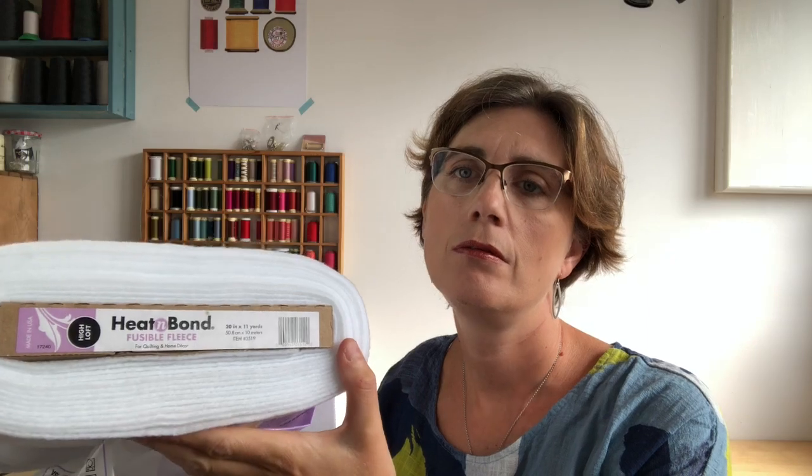So my go-to is fusible fleece. I buy it in bulk. It's quite flexible and bendy — you're not going to think it's going to add much shape to a bag, but it really does. It makes a big difference and it's a very cheap option to start with.